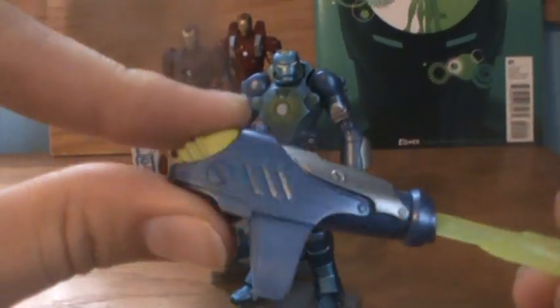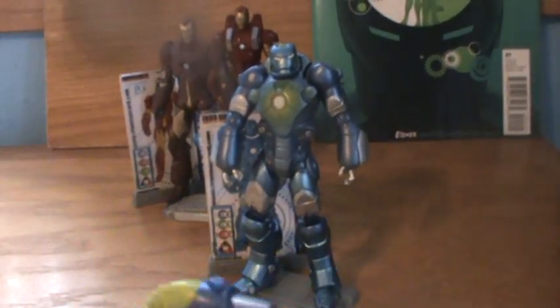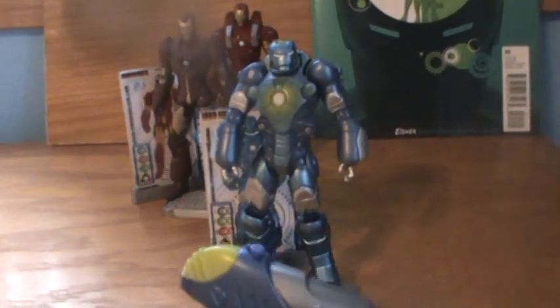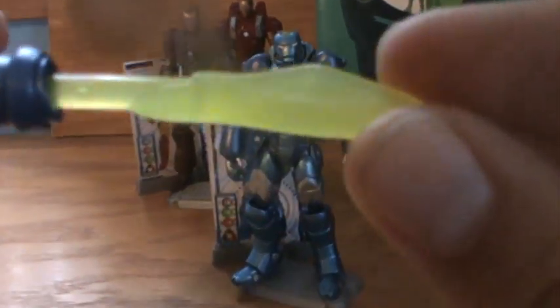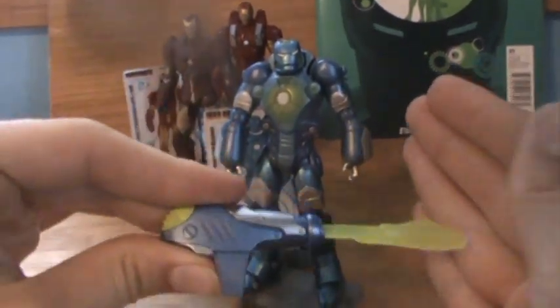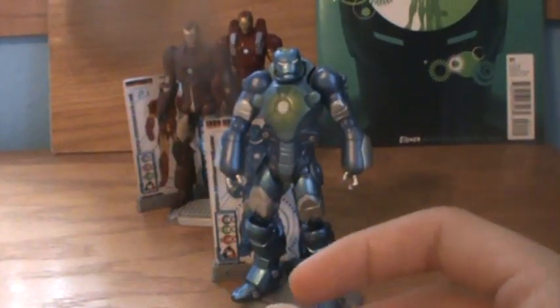Here's the launcher that comes with him. It's got a paint job that matches the armor, just like the other two launchers match their respective concept series armors. The missile is actually a translucent yellow, yellowish-green, so that's actually cooler than the other two. But still it just clips onto his arm and it's not that great.